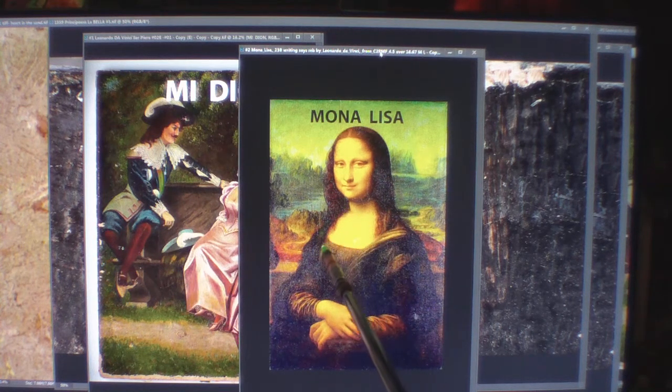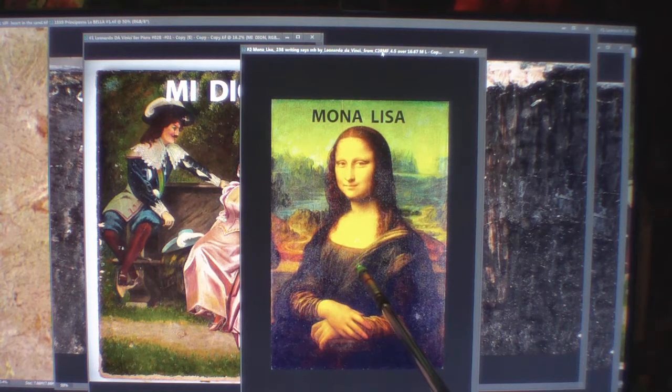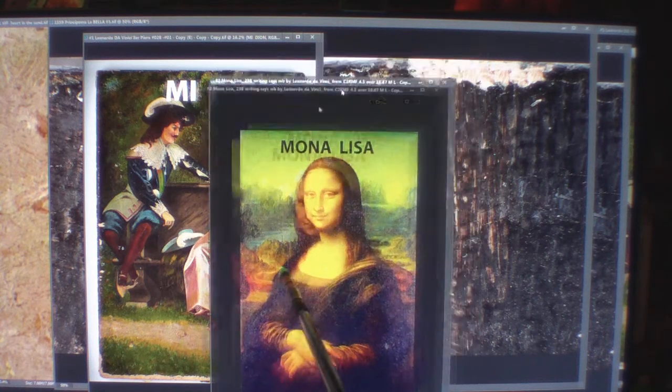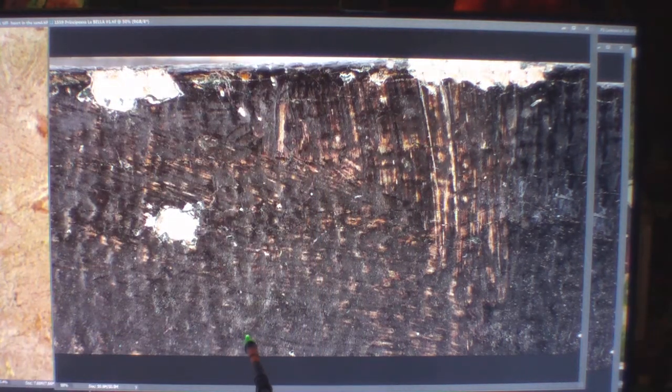There are over 2,000 documented findings, right down to the exact match of what's under the x-rays. If you look at the Mona, you'll see it has this brown color — the bench has the same brown — the same type of colors found in both works. I'm going to show you La Bella Principessa, a beautiful woman whose name he carved in here.